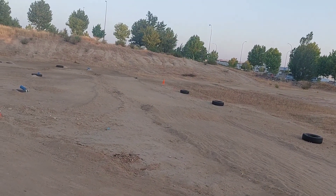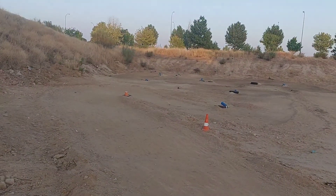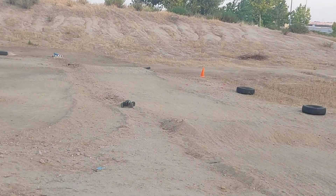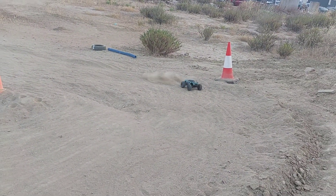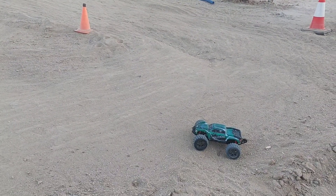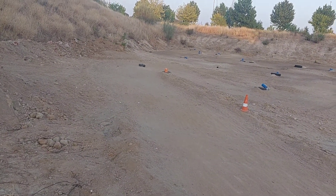Y muy poco agarre, mucha tierra suelta. No es un circuito pro, ni mucho menos. Pero bueno, para entrenar, poquito dándole, creo que está bastante bien. ¿Esta cosa corre más que el Bugis? ¿O agarra más? Las ruedas, sí, se nota. Esto corre más que el Bugis — el Bugis cogerá los 70 por ahí, y esto cogerá los 80 y pico. Pero vamos a darle un poquito.